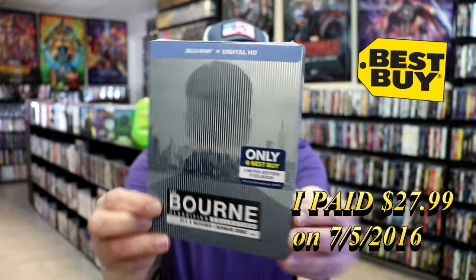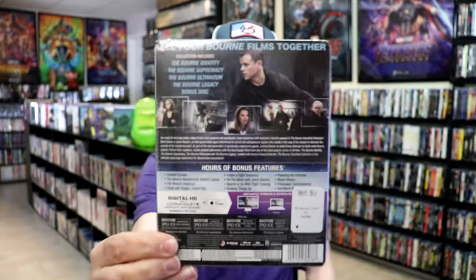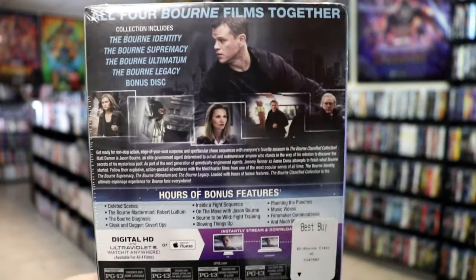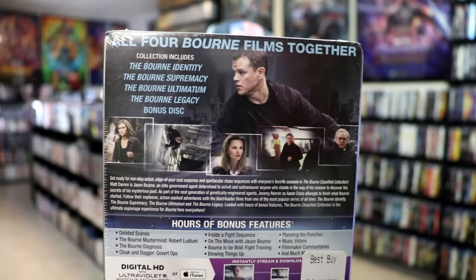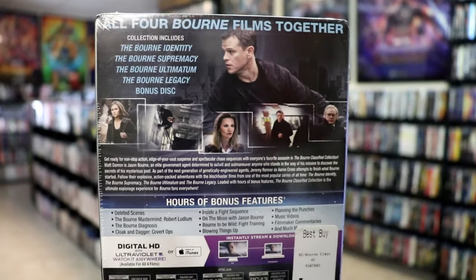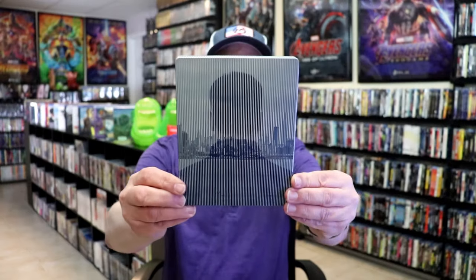Here's the front, and here's the back. If you'd like to read up on it and see what's included, you can go ahead and pause and do so. I'm going to go ahead and remove this from the wrapper and take a close look at this Steelbook. Get the wrapper off and the J-Card removed. Here's the front of the Steelbook.